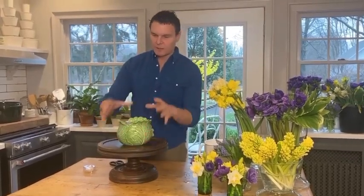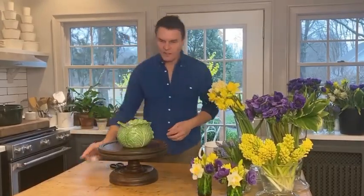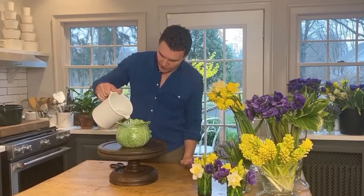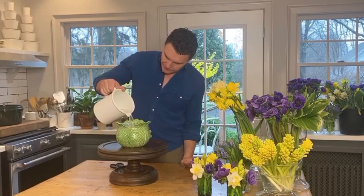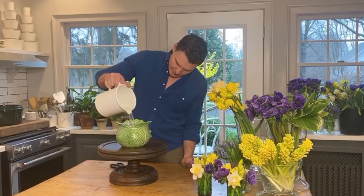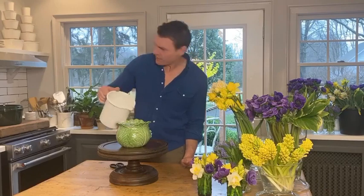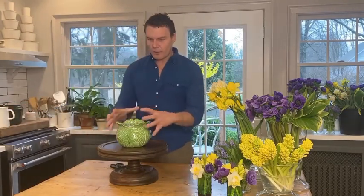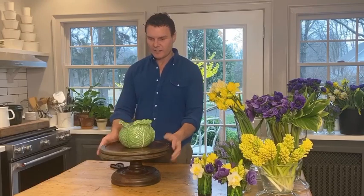Now I have a little grid that gives me more support and narrows the width of the container. I'm going to fill it up with water — all the way, maybe an inch or two from the top. I want this to be an all-around, all-sides bouquet, so I put it on this turntable. You can use a lazy Susan or a cake stand if that's better to get the height up so you can see what you're doing.